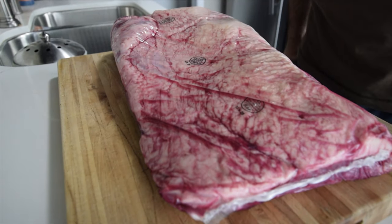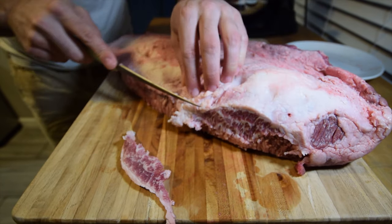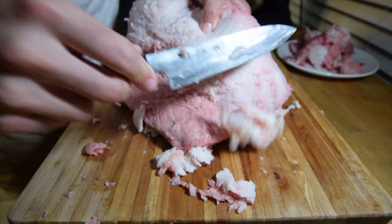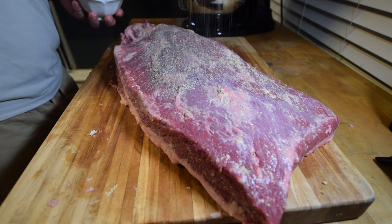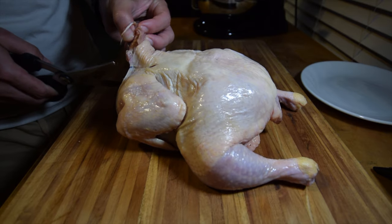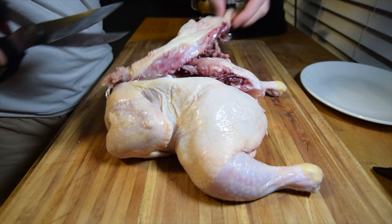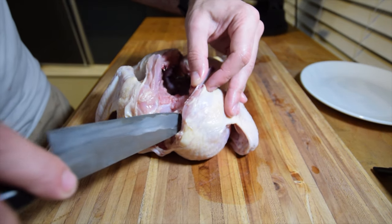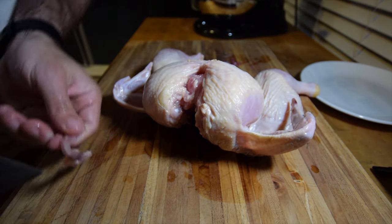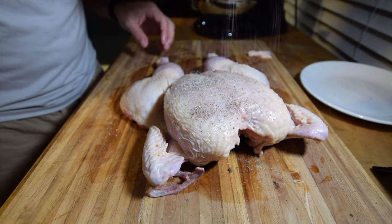I'm going to smoke a brisket and a chicken, and just maybe cold smoke some salmon. To get my brisket ready, I'm removing the fatty ends and trimming all but a quarter inch of the fat cap. I'll spice it simply — just brush with mustard, then season generously with salt and pepper. The rest of the flavor will come from the smoke. For the chicken, I'm going to butterfly or spatchcock it to increase the surface area and smokiness. It also helps the bird cook more quickly and evenly. Cut out the backbone with kitchen shears, remove the wishbone with a sharp knife — that makes it much easier to slice after smoking. Press down hard to flatten it out, and another simple seasoning of salt and pepper.